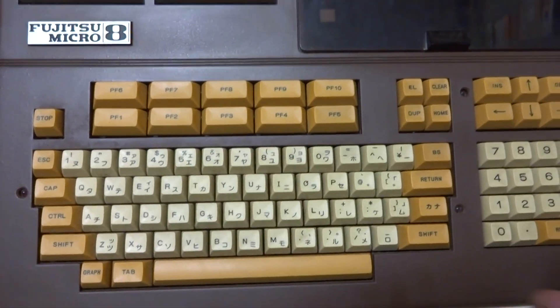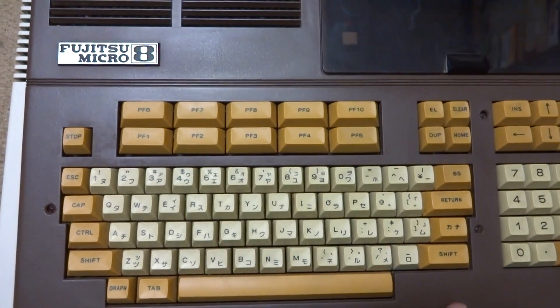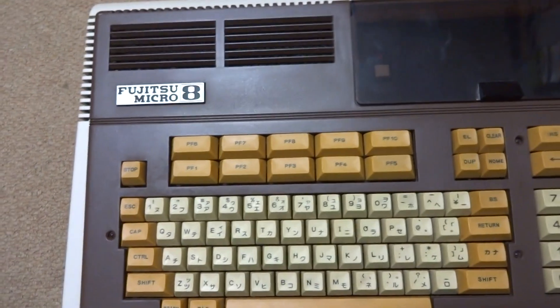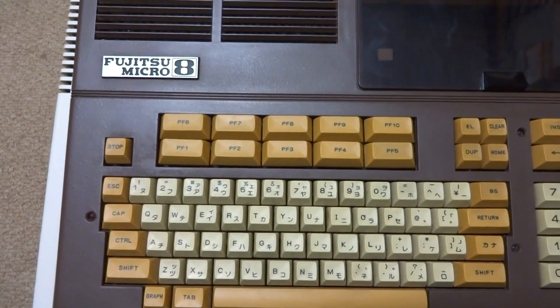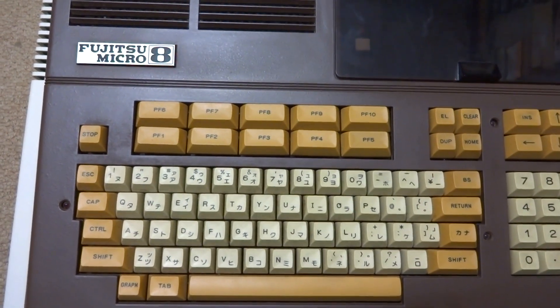This is a massive piece of hardware, and it's a really important piece of hardware — not only as far as computing goes, but gaming goes as well. The Fujitsu Micro 8 was one of Fujitsu's earliest PCs.